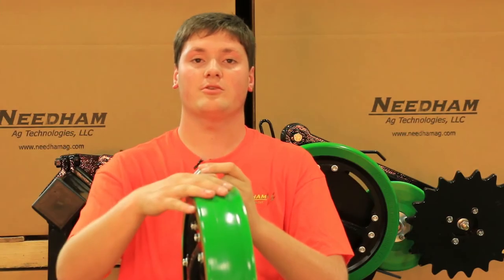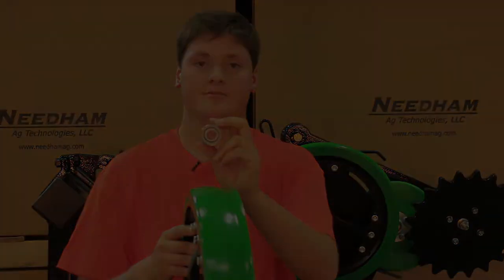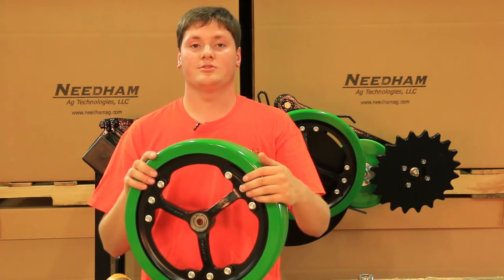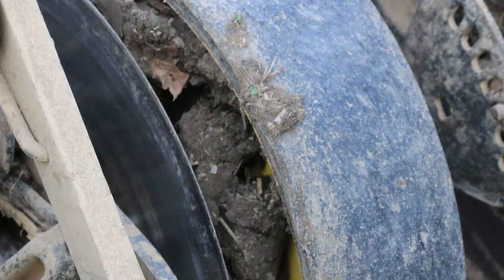So this is a much better tire with much better life, and this is a much better bearing with much better life. We don't recommend planting in muddy conditions, but we also understand that many fields have low areas or sloughs which are muddy at planting time. With the spoked gauge wheel assembly, you can plant around those muddy areas without your gauge wheels filling with mud, as shown here.